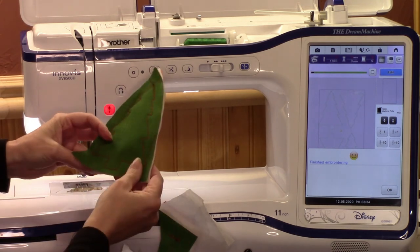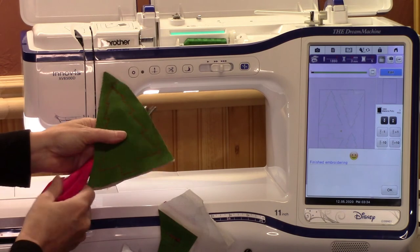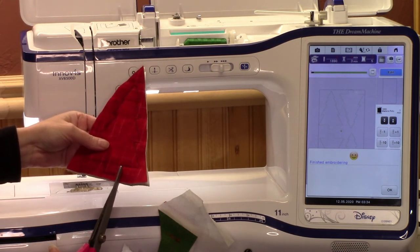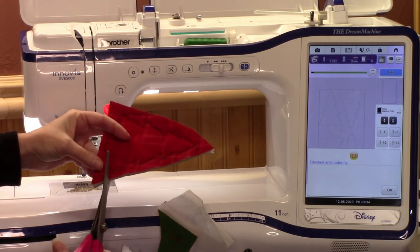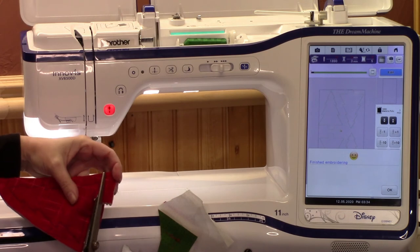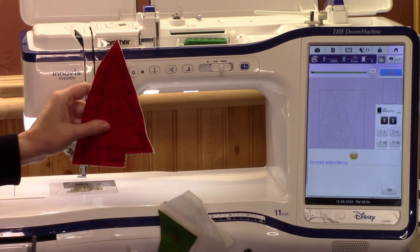That way you don't see the tear-away and it's not part of what you cut with your pinking shears. Let's use the pinking shears and cut around the tree. I'm going to go ahead and cut the rest of this out — come right back. All cut out — isn't that cute?